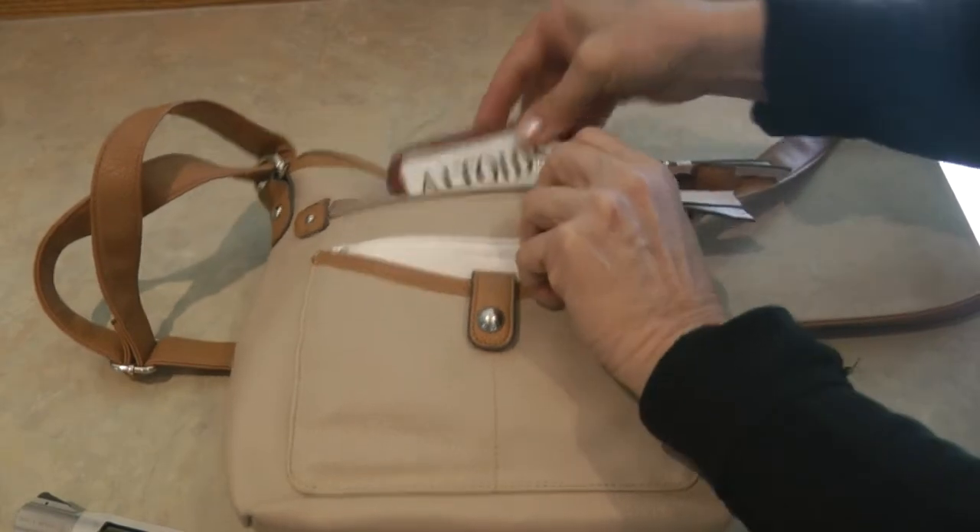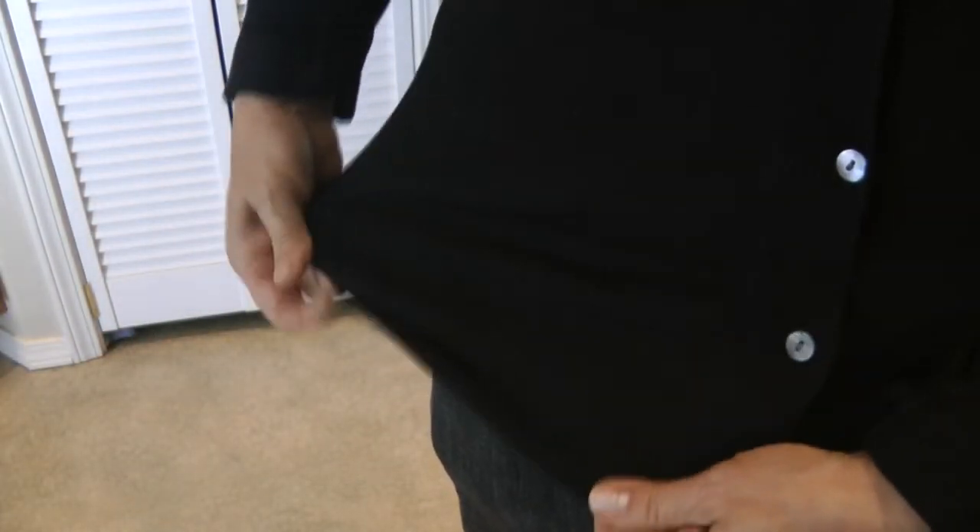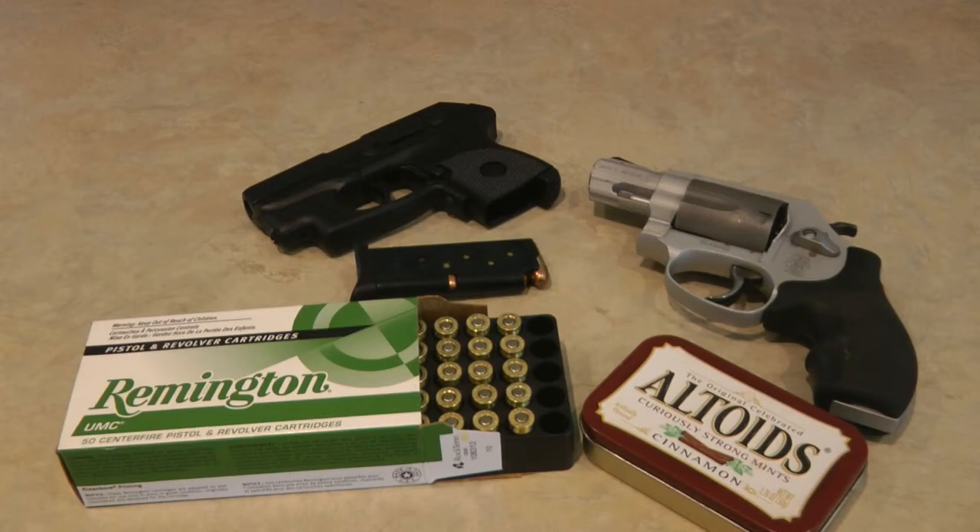Slip it in your purse. Place it in your pocket. No one is the wiser what you have in your Altoids can. Learn more at alaskagranny.com. Please subscribe to the AlaskaGranny channel.